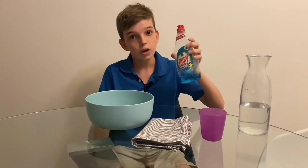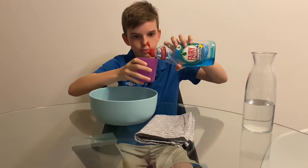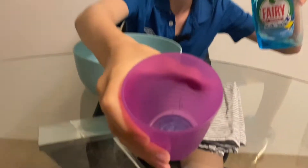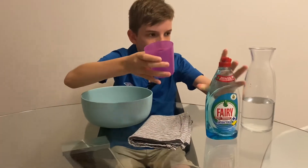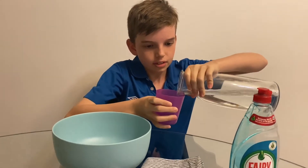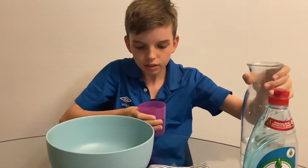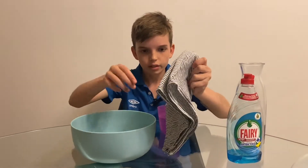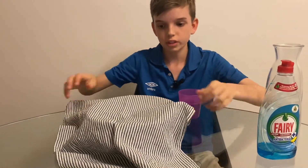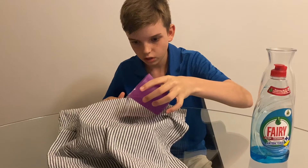The first thing you want to do is grab your cup, your dish soap, and pour it in — you only want about that much. I might accidentally spill the water here, but yeah, that should be good. Now you want to grab your tea towel and put it over your bowl or sink, and pour the soapy water into the middle — only a tiny bit.